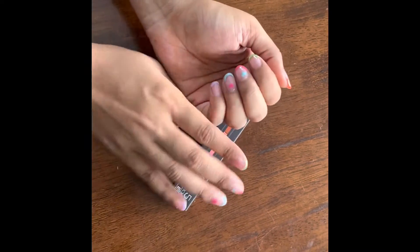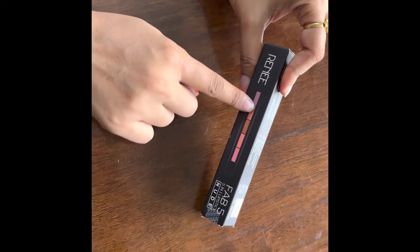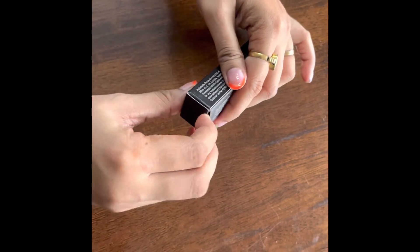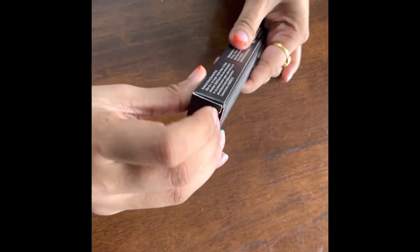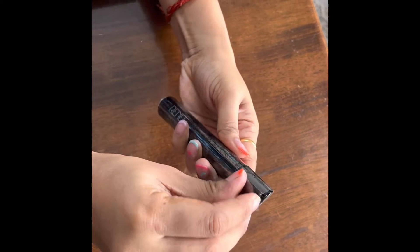Hi friends, welcome back to my channel. You can check out my cute nail art and get some inspiration, but this is not about nail art — this is about the swatching of Renee lipstick, and it's five-in-one. You've probably heard of Renee lipstick if you're not living under a rock. I bought it from a new shop and they gave it for 325 rupees.